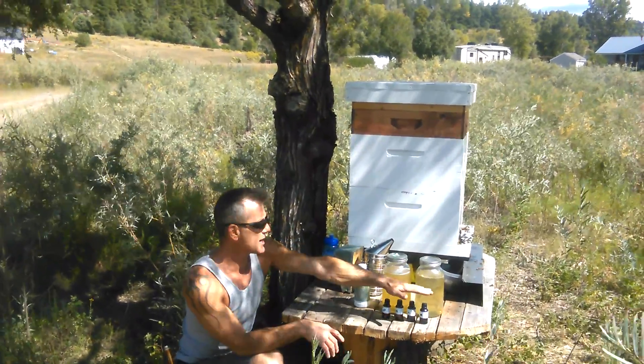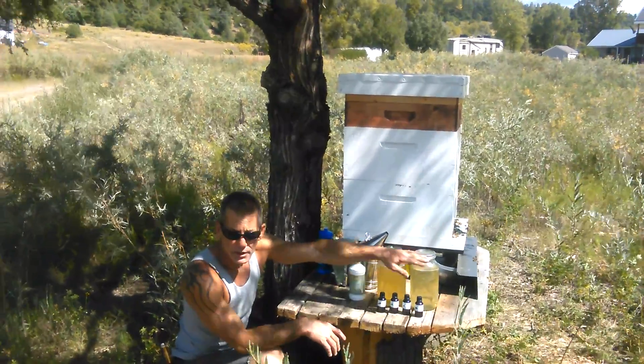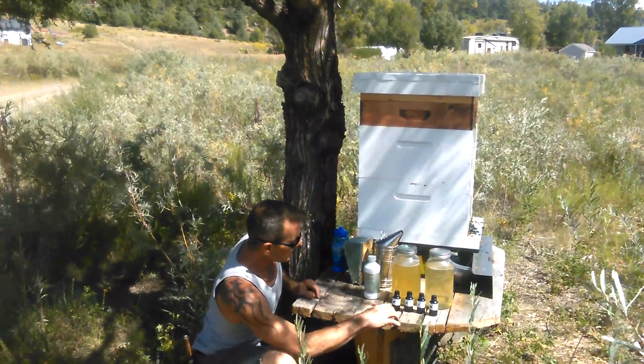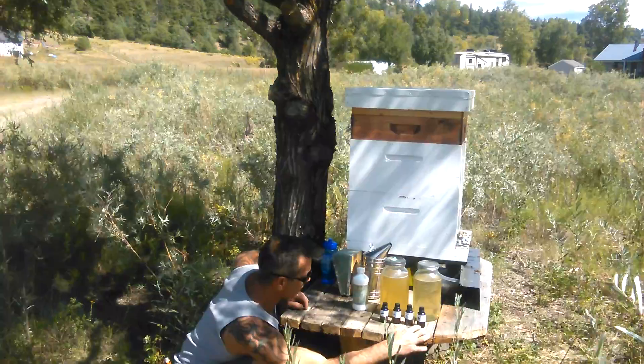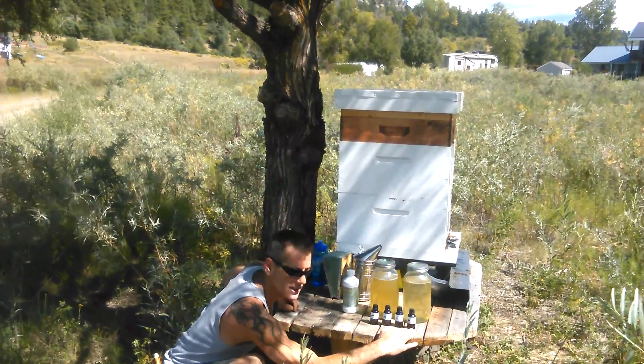For raising bees, we use a standard 50-50 mix — half white sugar, half water — a little heavier in the summer. But the key here are these essential oils: Wintergreen, Spearmint, Tea Tree Oil, and Lemongrass Oil.